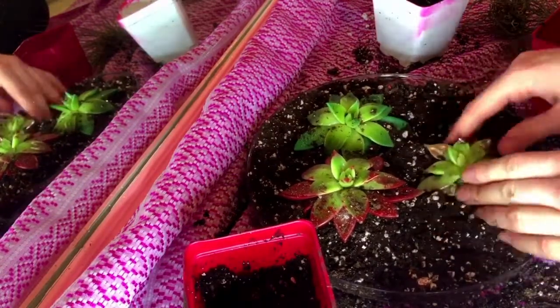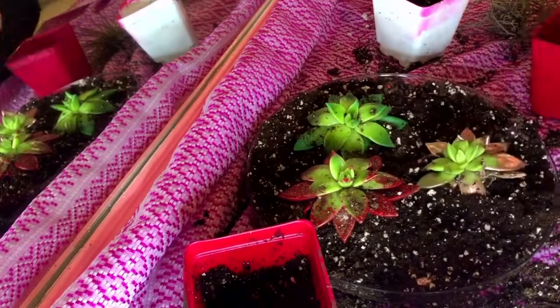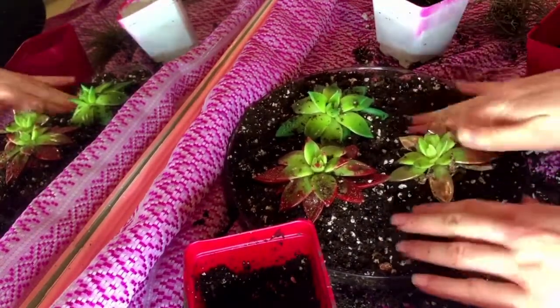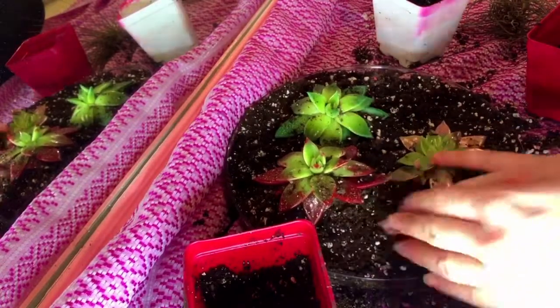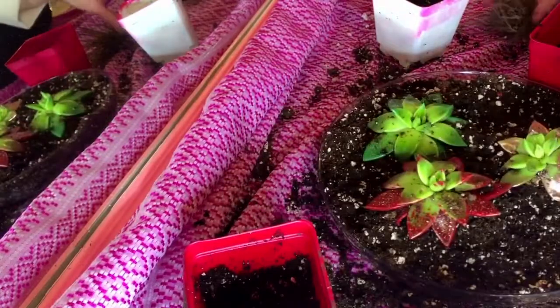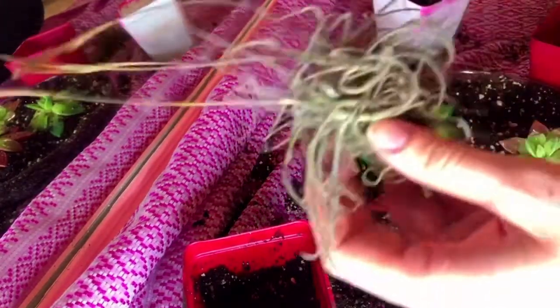If you go out and buy succulents, you might not have to get an additional bag of soil depending on how big or small your dish is. I actually had a lot of soil left over, but I'll just use it for another project — I just wanted to let you guys know that.